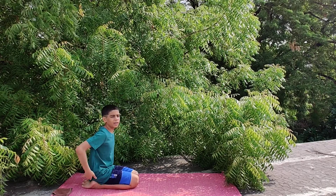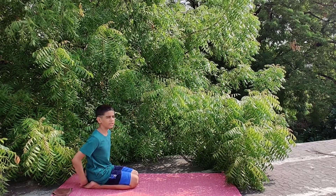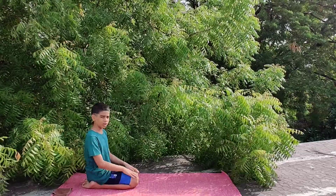Now your hips should come in the cavity between your feet, and your big toes should be stacked on each other. Now keep your hands on your knees.